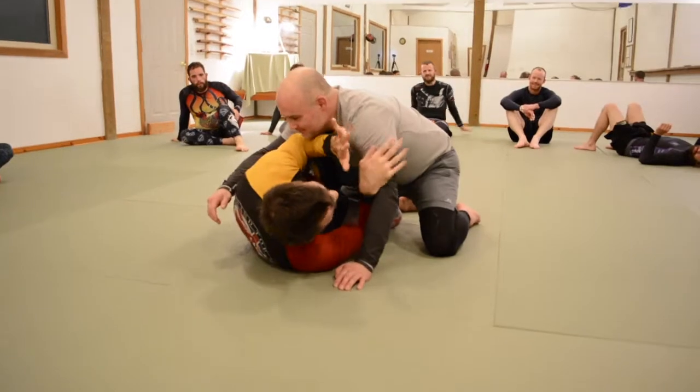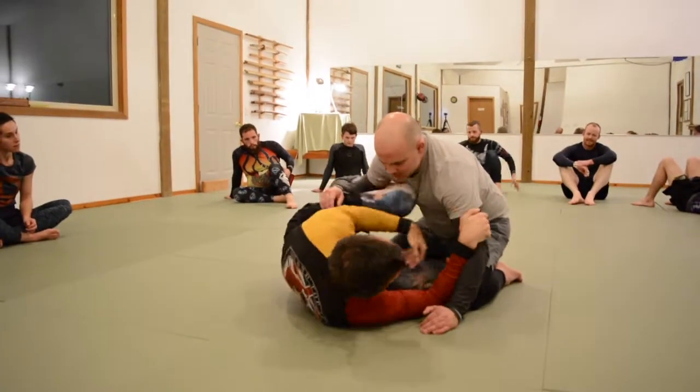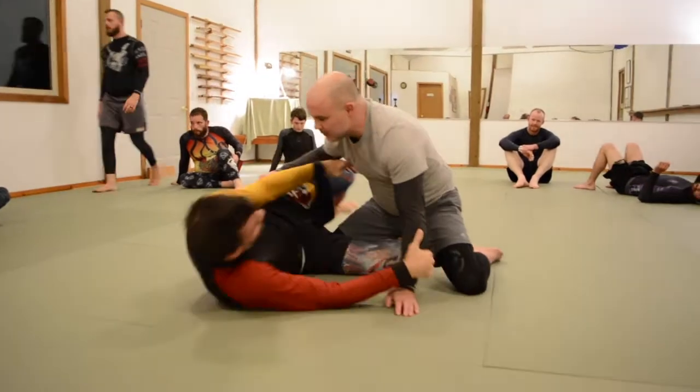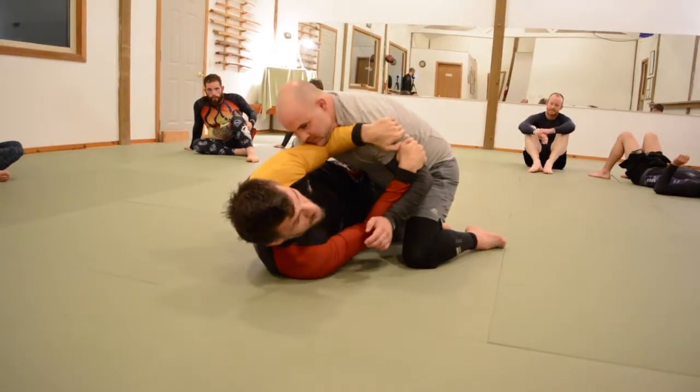Once I get back to a half guard, it's whatever half guard I play. I prefer to get to here because this is how I play my half guard. But if you play an underhooks-down half guard and you want to get yourself to here, that's totally fine. If you get this inside space and you actually like to clamp half guard, that's fine. But you have to have the inside space.